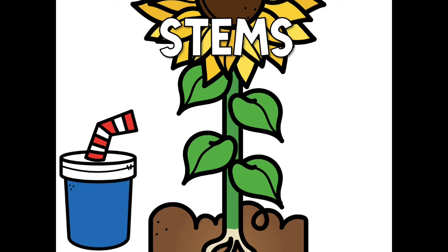Stems. Let's watch how the stem of a plant acts like a straw. What happens when you pull liquid through a straw? The liquid goes up.